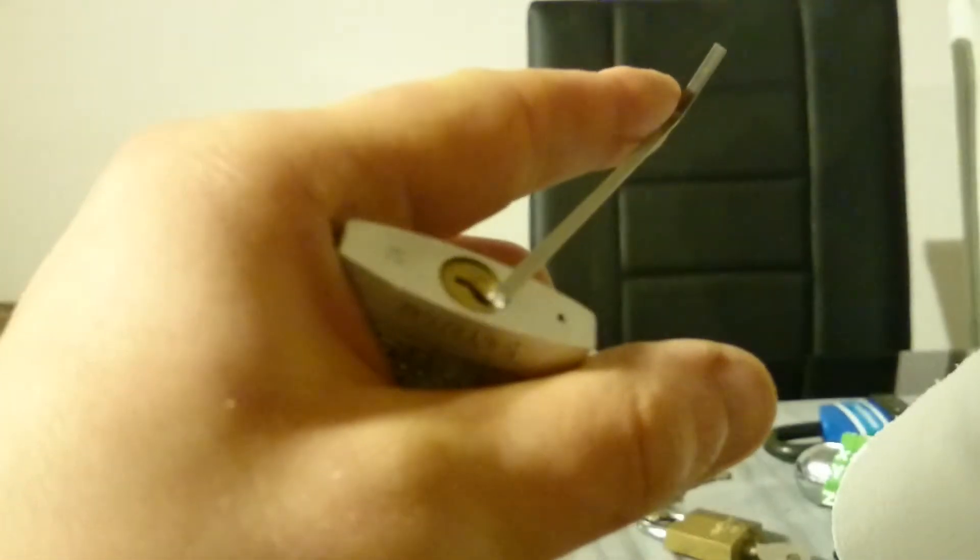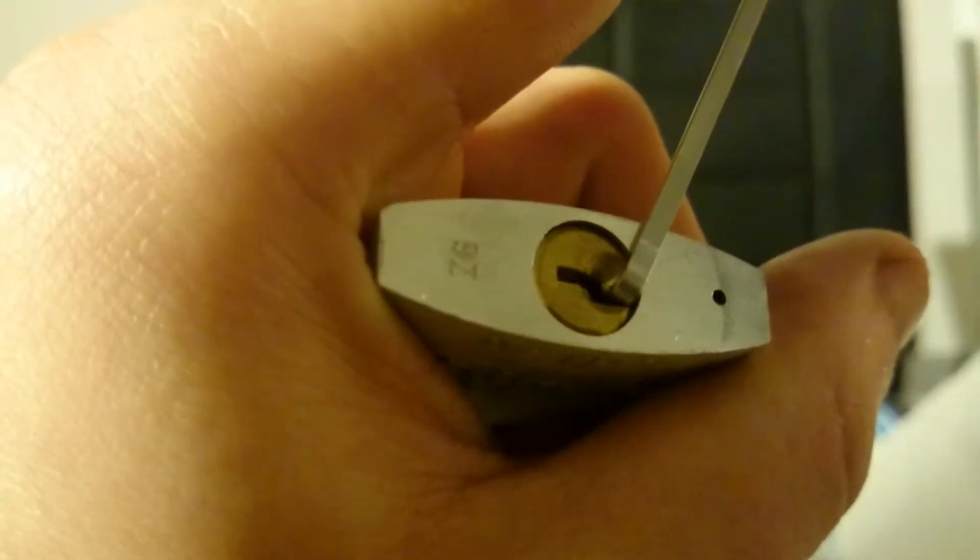This video is relatively short, so I'm going to give you a bonus by just picking this Abus titanium that I used for tension. A little tension wrench and some picks — okay, we got also bad lighting and no focus, but it's normal. Light tension, just going to the back.